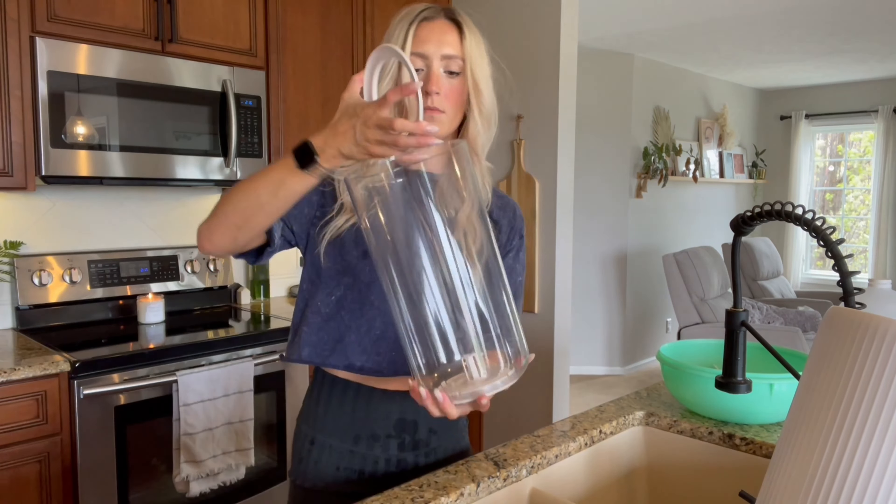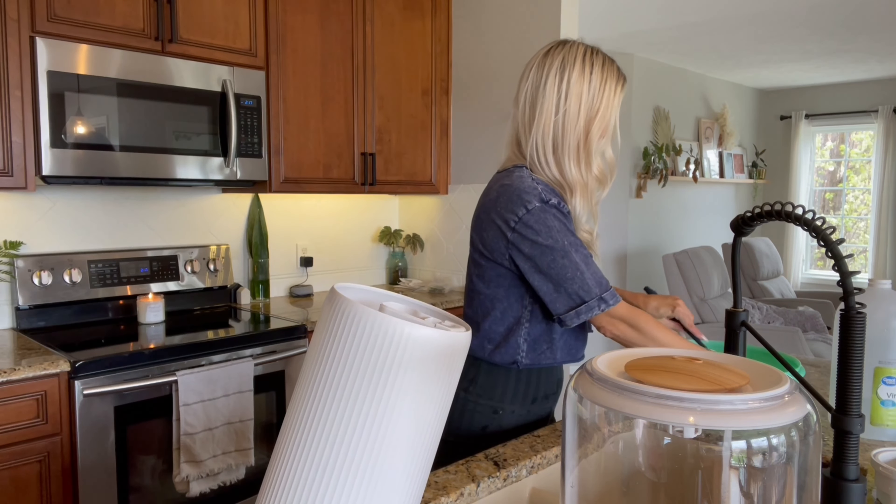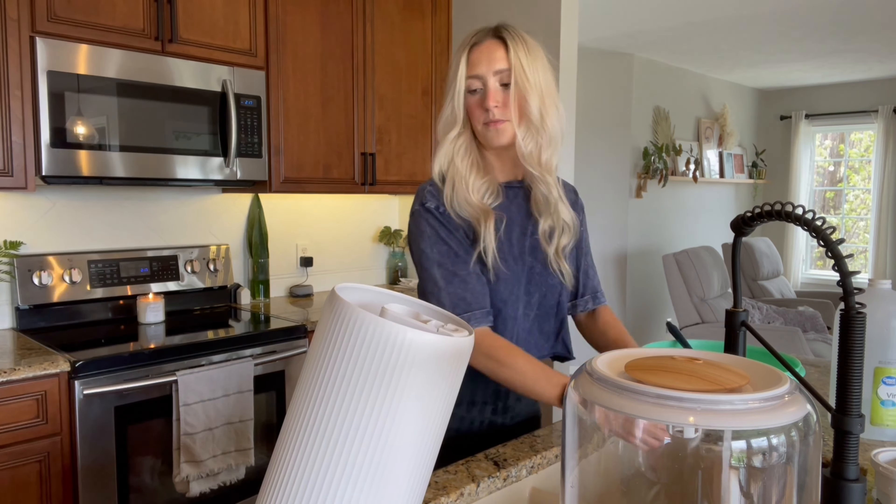Then I make sure I rinse everything well and dry everything off and start assembling it back together. All the pieces that we're soaking I make sure that I scrub those down really well, dry those off, and then put them back where they belong.